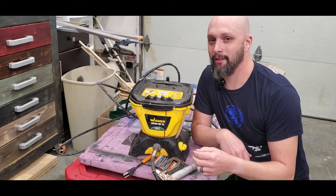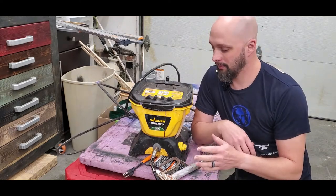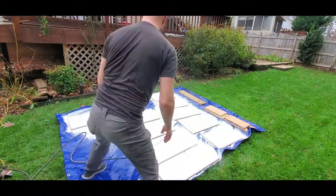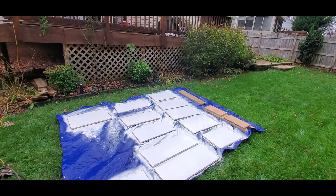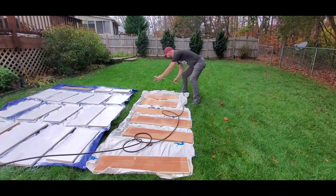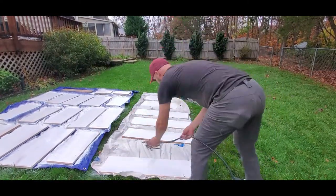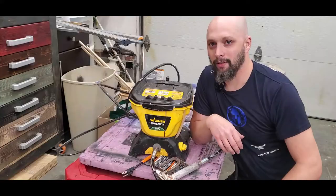The sprayer I'm using to paint these doors is the Wagner Control Pro 130 — it's a really good system, really good for DIY stuff. I used this thing to stain my entire deck and it worked pretty well. The really nice thing about it is it does not require plugging into an air compressor — you just plug it right into an outlet or extension cord and then you're good to start spraying. Check out the description for the link if you want to buy one.